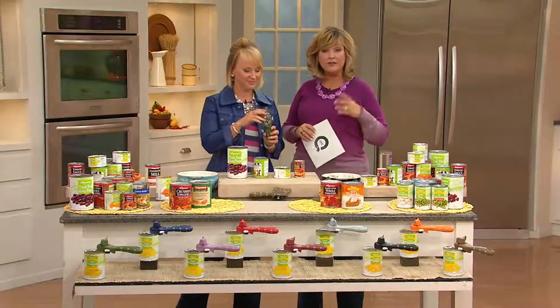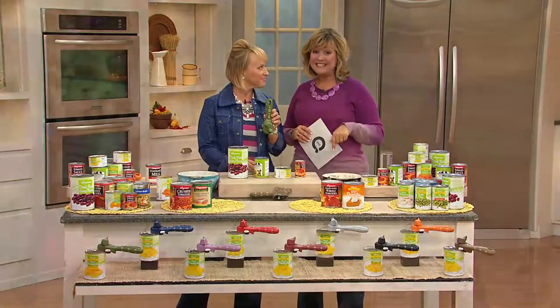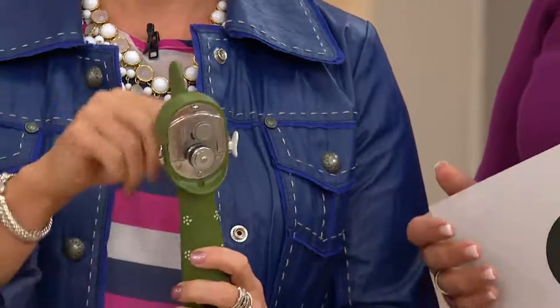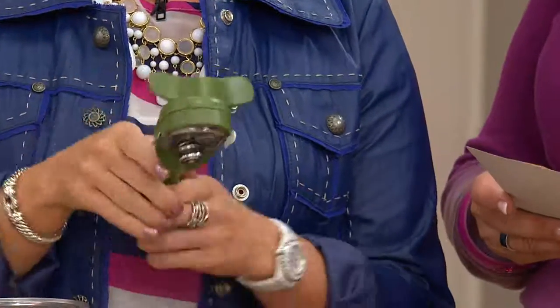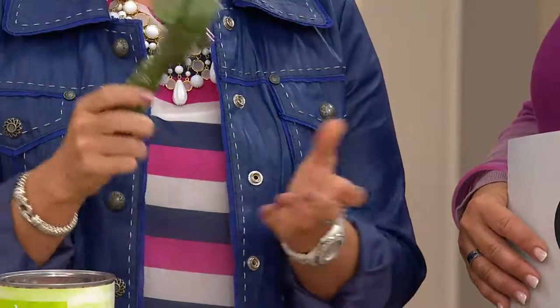Tara McConnell, everybody, who is the designer of Temptations, which we adore. This item has been very popular. However, did you know it's never been on EasyPay? This is the first day this year for EasyPay, and the only day this month to get this can opener on EasyPay. It's a collaboration between Kuhn Rikon and Temptations, two fabulous favorite brands at QVC. And today the EasyPay is $8.93 — that's the tiniest payment in our show today.